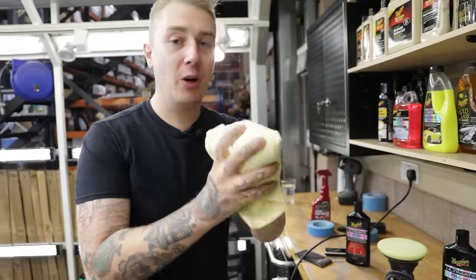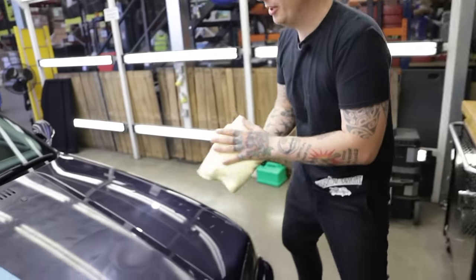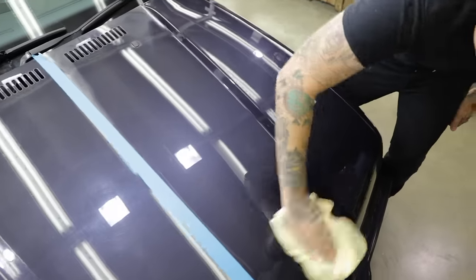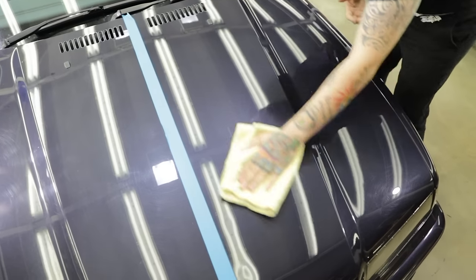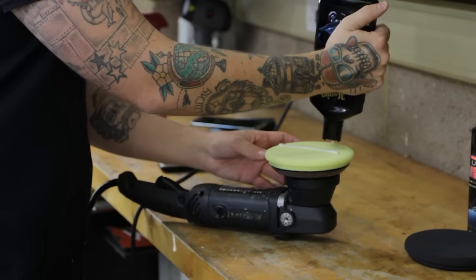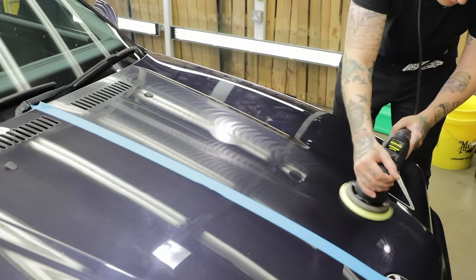We've moved on to a new stage, which means we want to get rid of the old towel — you definitely don't want to cross-contaminate your towels. Don't use a towel that has compound residue on it to remove polish. Use a fresh towel. Compound and polish should not be allowed to dry on the surface — take it straight off. You can really see a depth of gloss there. The oils in the polish are feeding into the paint and giving a real deep gloss, magnifying the flatness underneath.